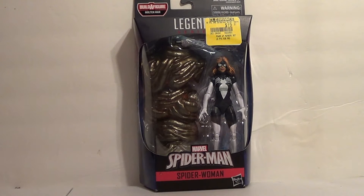Now that I have a new job, I can kind of catch up a little. We'll see what happens. Julia Carpenter, Spider-Woman. I didn't have a version of her in my collection at all, so I'm very happy to have her.